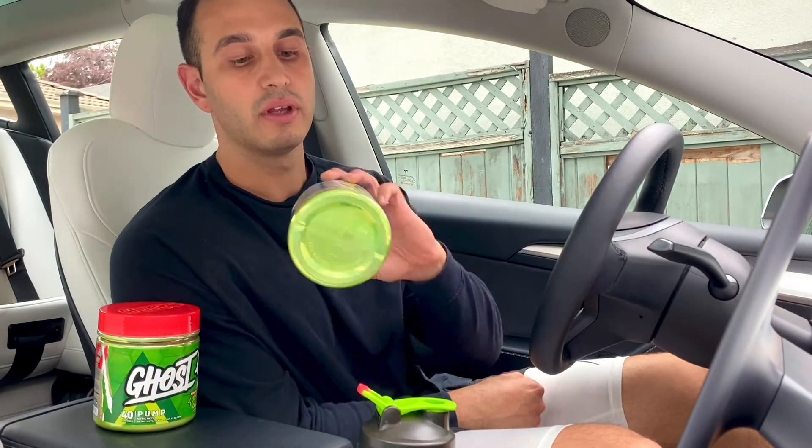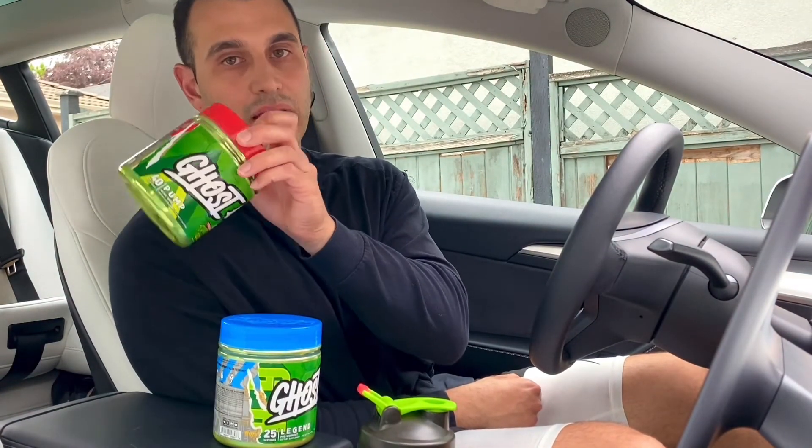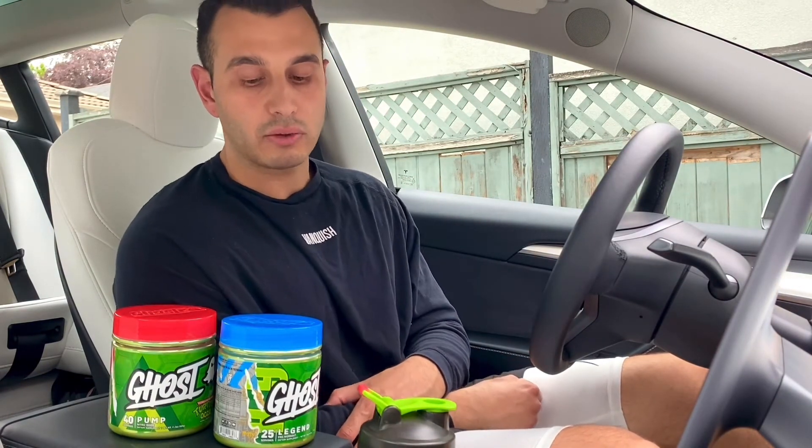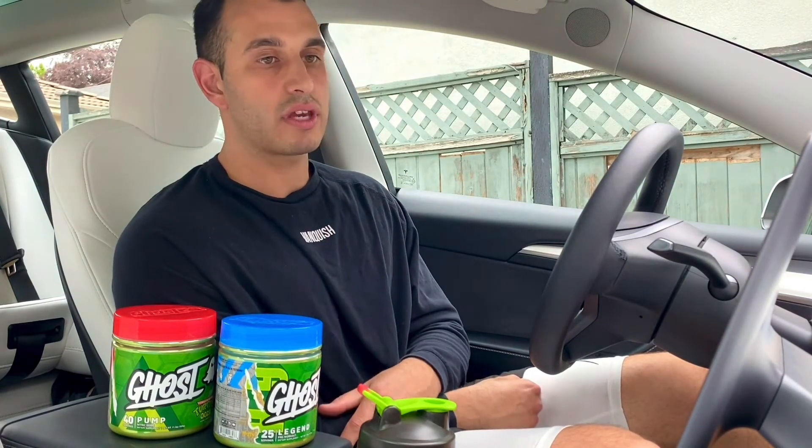That's why I pair the Legend with the pump — one scoop of the pump adds 3,000 mg of citrulline, so I'm getting at least 4,000 mg total while only taking 125 mg of caffeine. The pump is unbelievable. It would still be great without the pump supplement, but if you want an extended pump, I'd definitely add it to your BCAAs while sipping throughout the workout for that long-lasting pump effect.